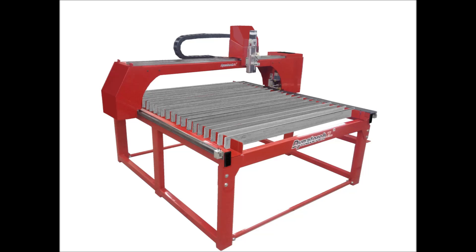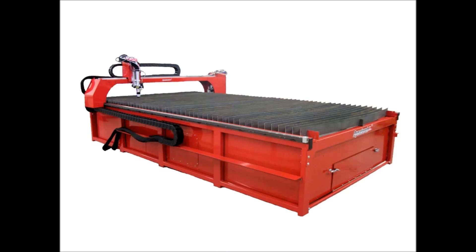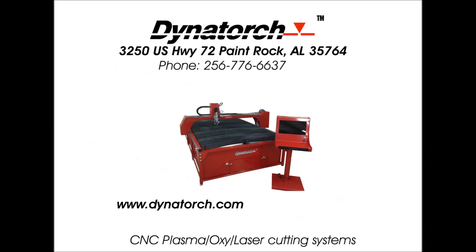Table sizes of 4x4, 4x8, 5x10, 6x12, 8x12, and custom sizes are available. So take a close look at the other guys and see if they will give you all these quality components and options in their machines, and compare price to what you are getting. And remember, Dynatorch gives lifetime tech support at no extra charge for our products, even if you bought it used. When you are done looking, the clear value is Dynatorch.